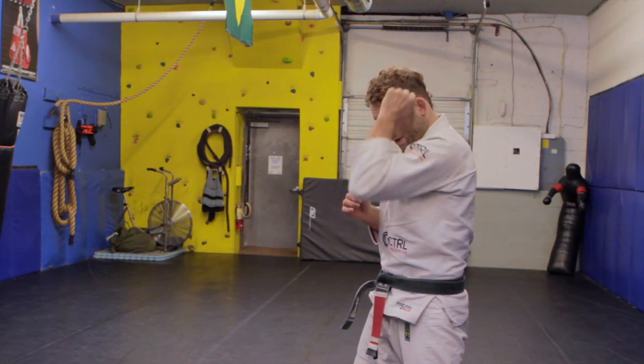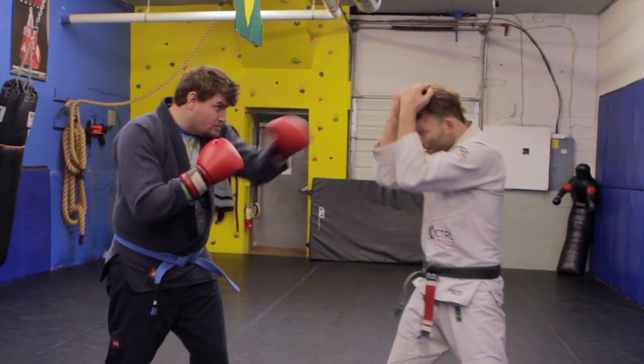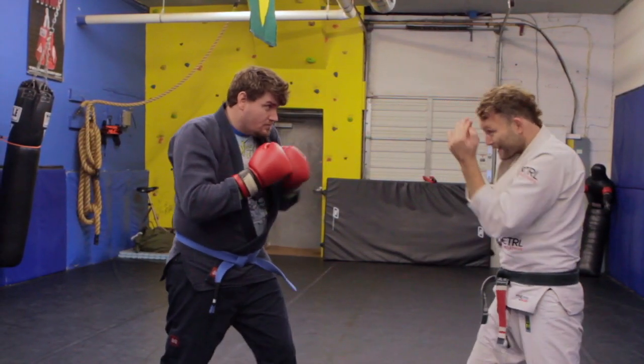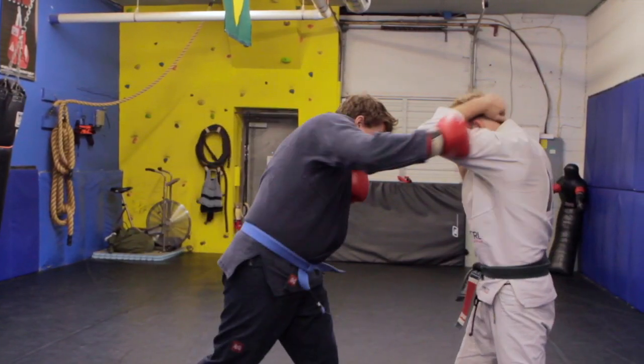It's almost like you're putting on a pair of sunglasses on the side of your head. So if I have my friend John come out — if he punches straight down the pipe, the arms just come up, and it's easy to see him coming. If he punches to the side, one-two, easy to see him coming.